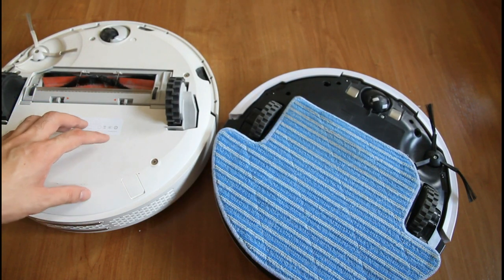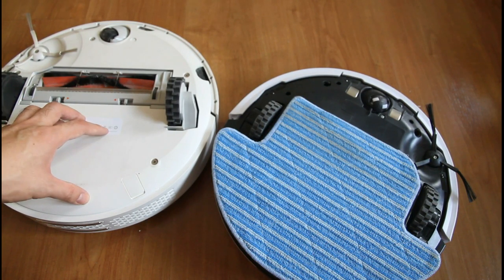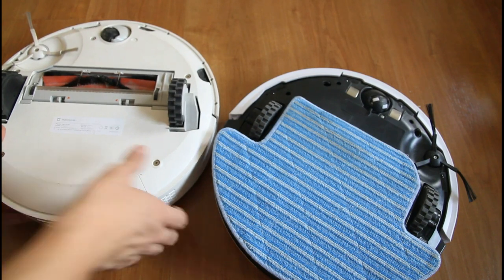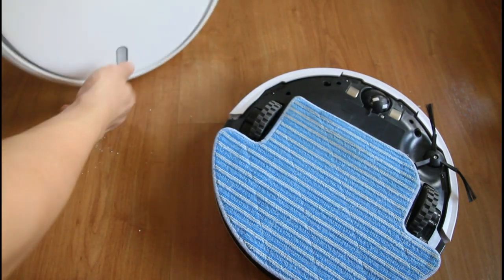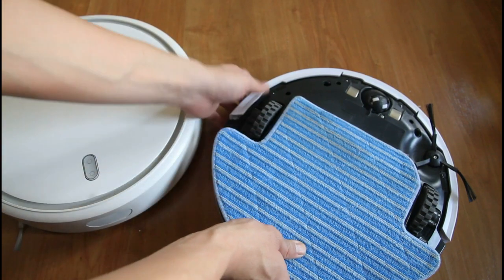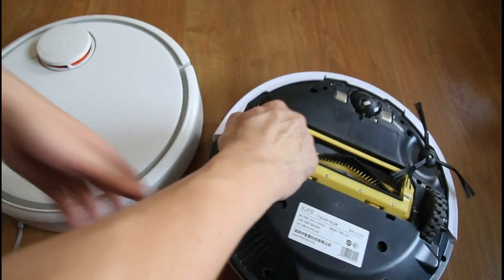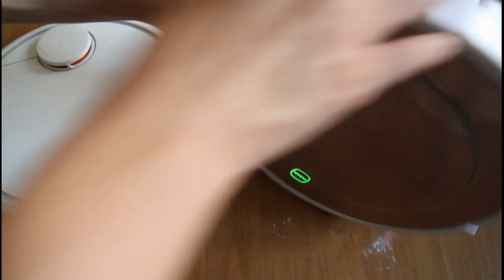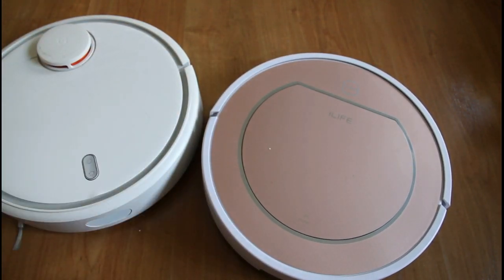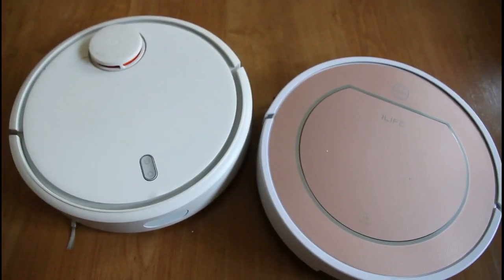The Xiaomi doesn't have that mopping functionality, but it has a more powerful motor, a larger battery, and laser-guided navigation — similar to a Neato robotic vacuum — where it's more efficient and can clean a larger area because of that efficiency.